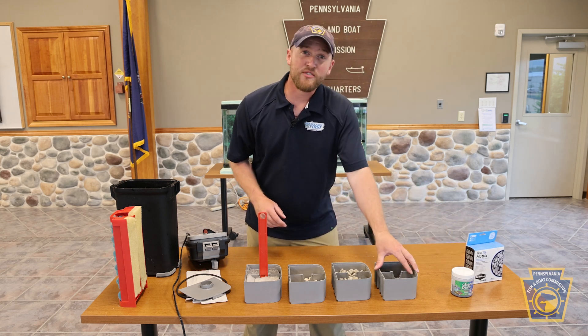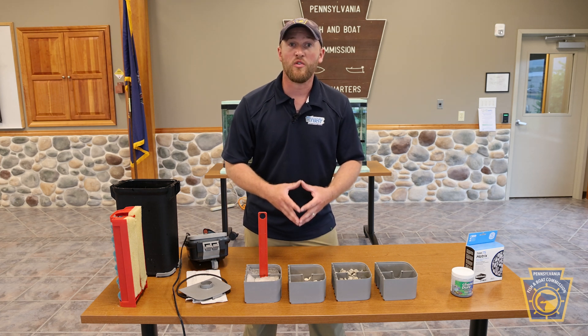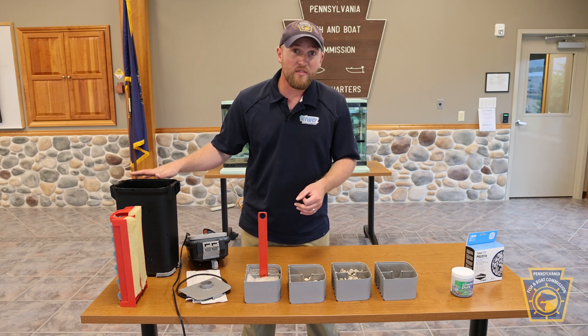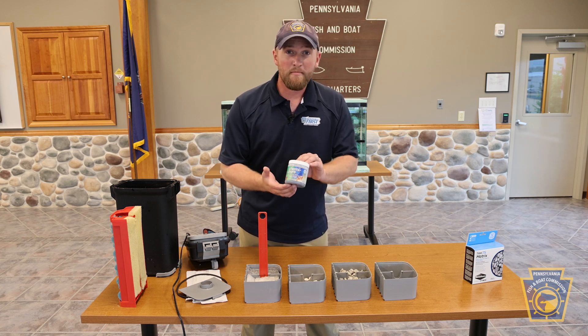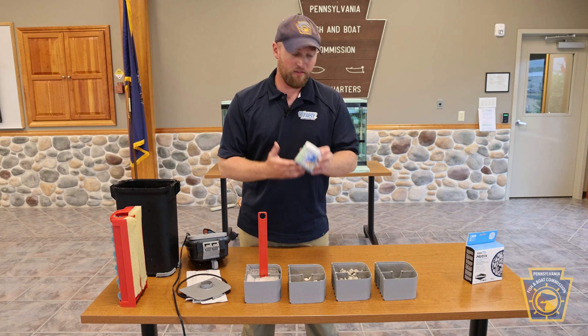In the last housing, we have our chemical filtration — the type that helps improve and maintain your water quality. Your Fluval 407 will come with some activated carbon. It's also a good idea to get some Chemipure. You can use one bag of the activated carbon and one bag of the Chemipure to keep your water healthy.